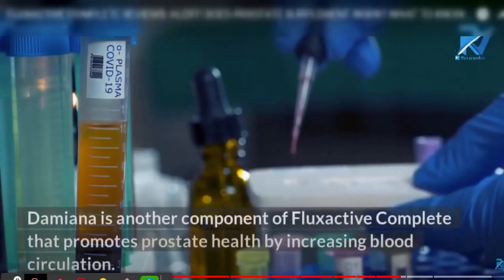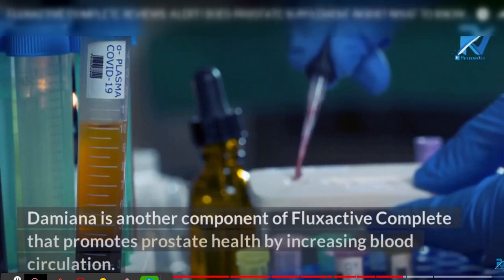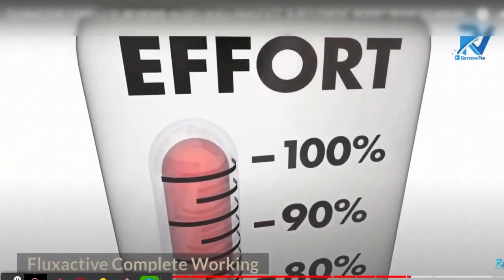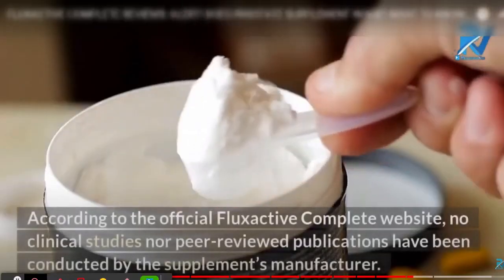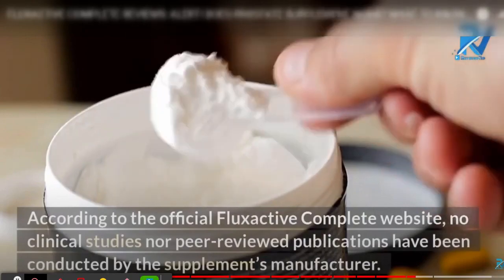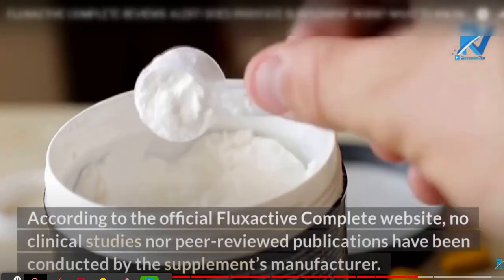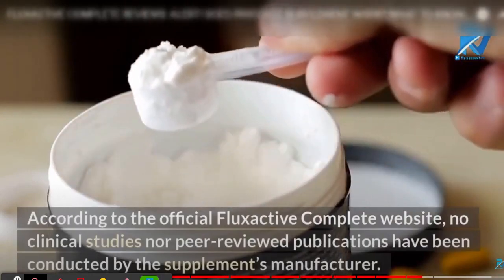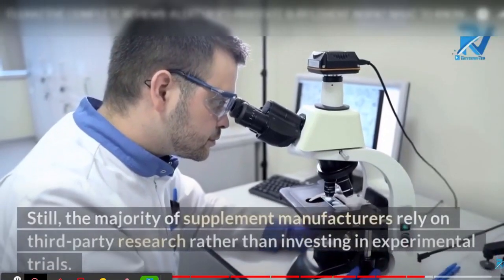You need to take it every single day. The creator recommends consuming two Flux Active Complete capsules in the morning after breakfast. The supplement should be used for a whole month to have some effect. Results can be seen after about a week, when you will start to feel its effects.